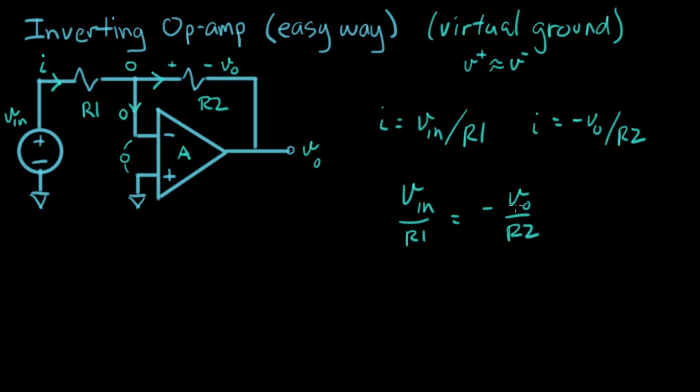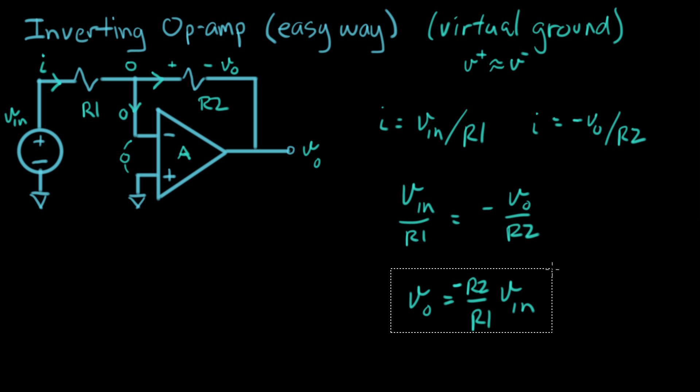Now let's set these two currents equal to each other: V_in over R1 equals minus V_out over R2. Solving for V_out gives us V_out equals V_in times negative R2 over R1. And we're done — that's the expression for V_out in terms of V_in for the inverting op amp configuration. By using the virtual ground idea, the analysis became really simple — basically three steps compared to the longer algebra from first principles.